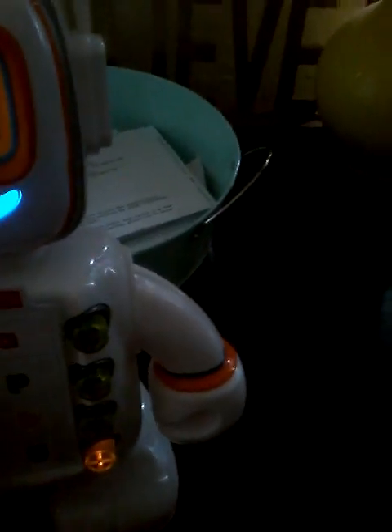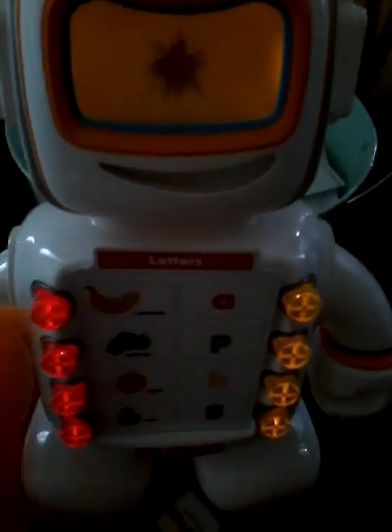The answer is on the other side. Choose one of the flashing buttons. Almost. Give it another drop. Yummy. I love learning about fruit and letters. Can you help? G sounds like G. We are giga smart. Grapes begins with the letter G.